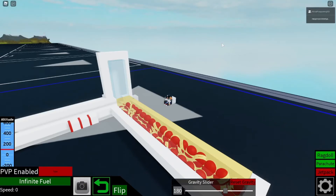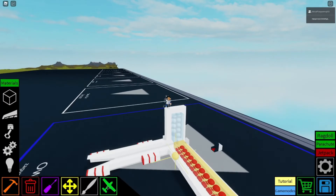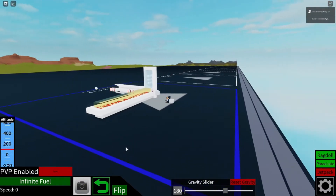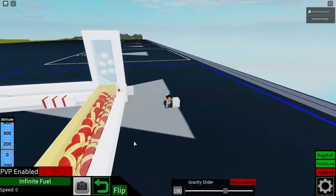Hey guys, it's your boy the Crazy Rhino, and today in this one I'll be showing you guys how to make this vertical launcher — this vertical mag on our old TNT cannon. I didn't decide to use TNT because sometimes it bugs out and explodes on itself.